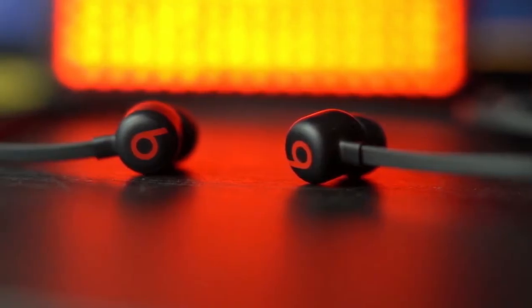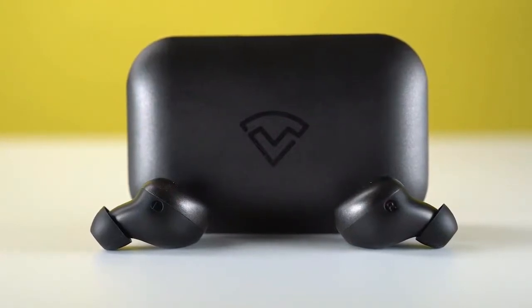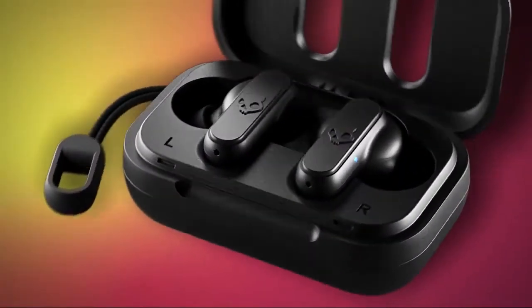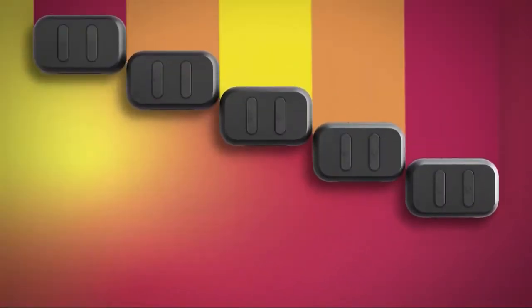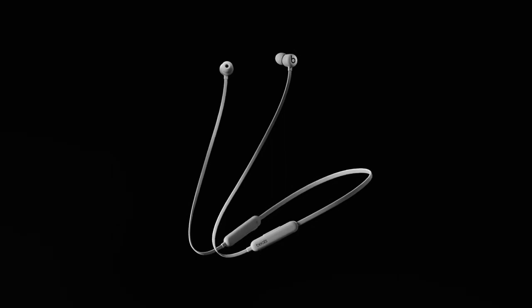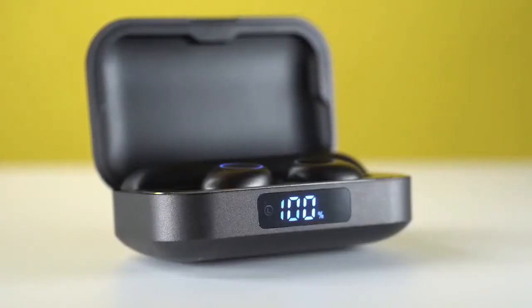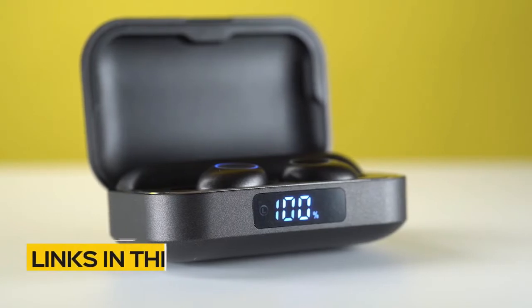In this video we break down the top three cheap earbuds on the market this year based on performance and the situations they'll be used in. Whether you're looking for a set of true wireless earbuds that deliver great sound quality, or neckband style earbuds that offer audio sharing and fast fuel charging, we'll have an option for you. So if you're interested in finding out which cheap earbuds will be best for you, stay tuned.